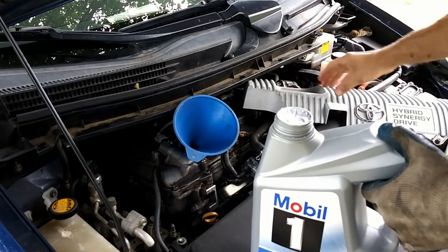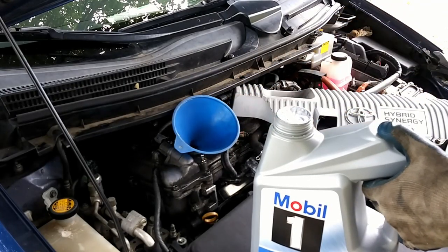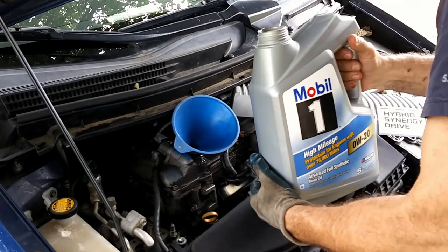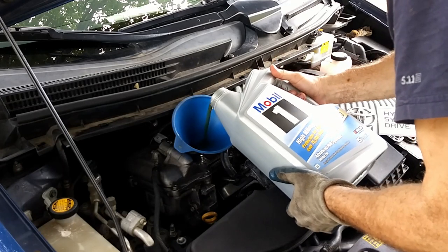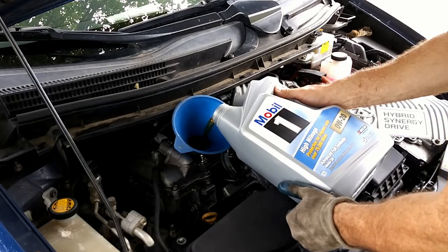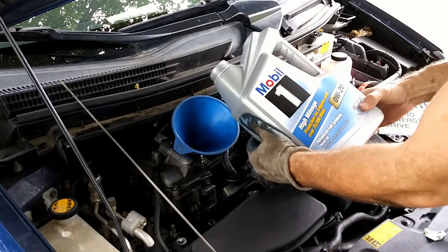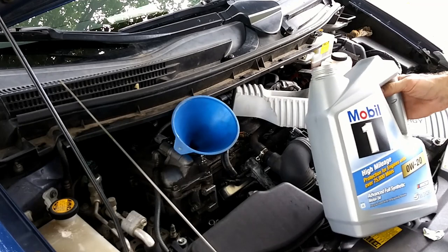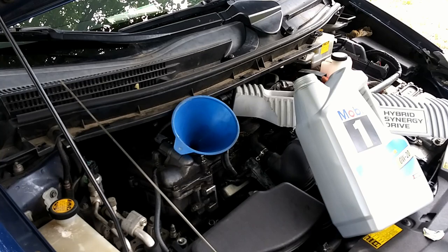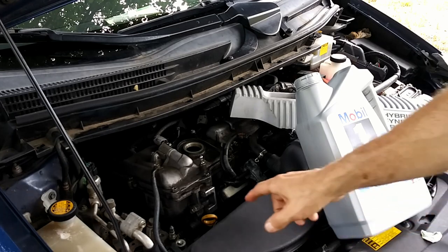I did pull the cover off because it's so easy and it makes it easier to get the filter down in here without it falling over. This is a five-quart container and it's almost empty. Give it some time to settle down into the pan before you check the oil. The dipstick shows it's full.